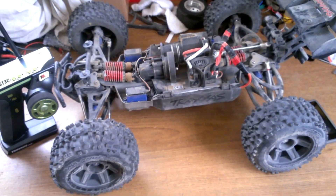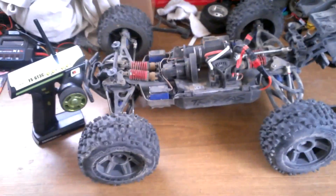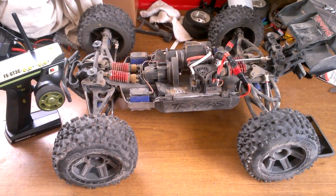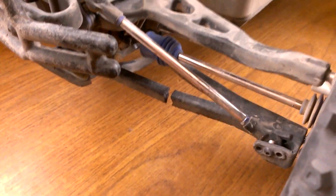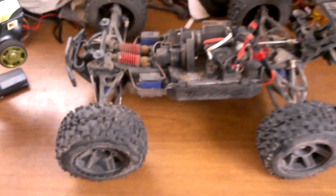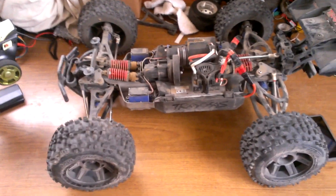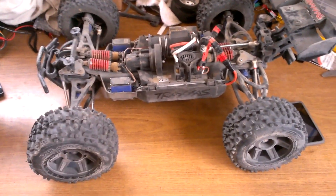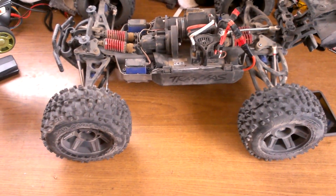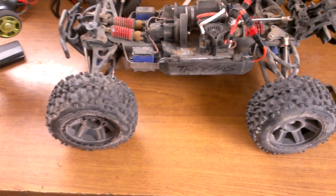Hey YouTube, Steven here. Hope you guys enjoyed the video at the track. It was kind of cut short because, as you can see, I broke the lower A-arm. I mean, of course — I said I've got to get used to the feel of the new controller and the new tires. I'm sure everybody goes through that, but overall it was pretty fun.